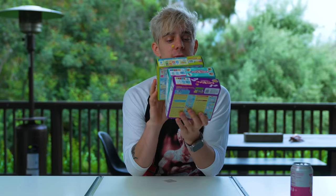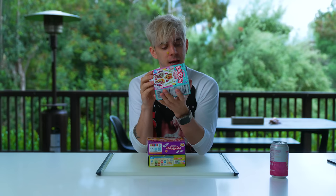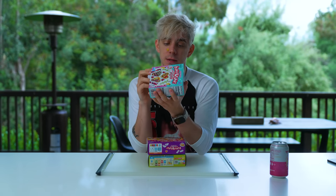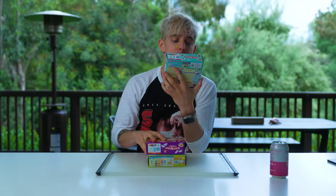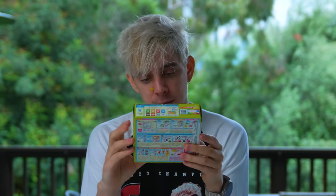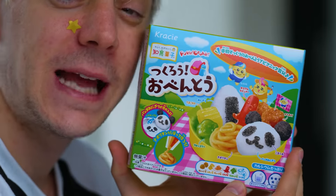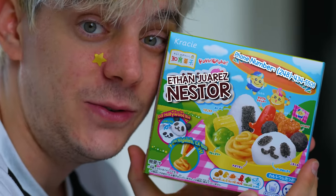All right, what do we have here? We have three different — what are these? Is it real food? It has ingredients: milk, tree nuts, coconut, and soybeans. I'm not allergic to tree nuts, so don't freak out. We have Tanoshi waffle, Tanoshi ramen, and we have something else that I don't know how to read. If only I knew how to read.